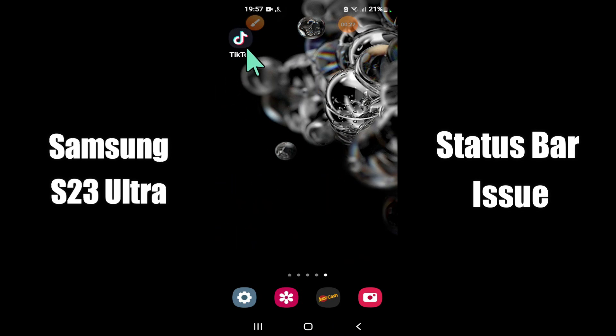Now watch this video and you will learn what to do if the status bar is not working in Samsung S23 Ultra.